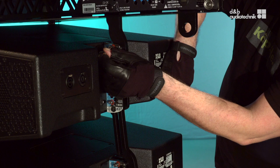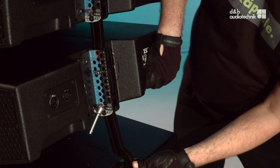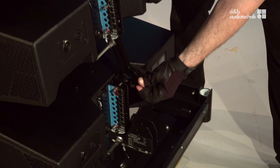Unhook the splay link and lift the first cabinet until the hook engages. Don't forget to insert the safety pin. Insert the pin from the cabinet in the desired hole for the splay angle. Remove the safety pin from the third cabinet and unhook the splay link. Lift the cabinet until the hook engages, and again don't forget the safety pin. Then repeat this procedure with all the following cabinets.